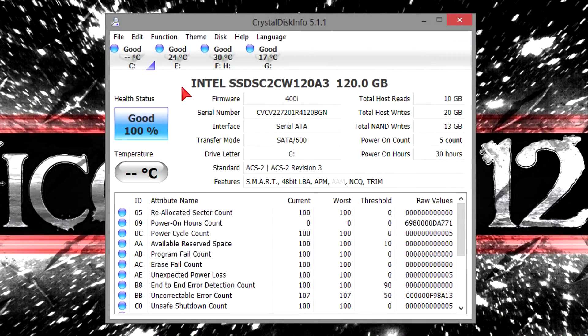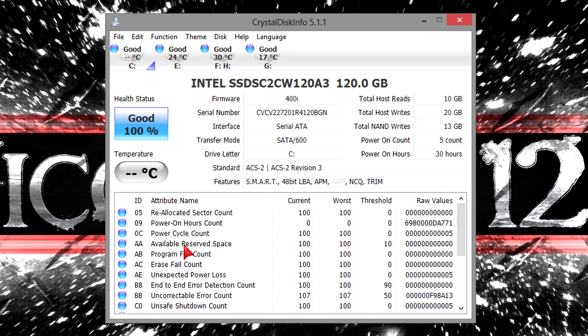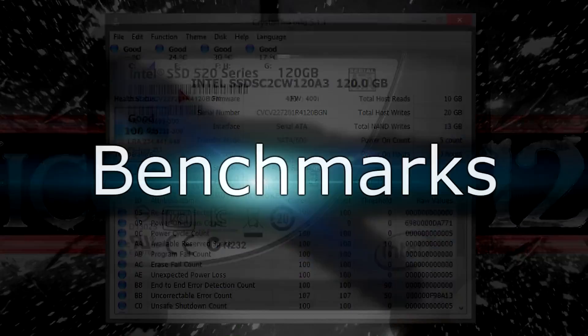In CrystalDisk Info, the SSD gets detected without any problems, and right here you can even see the firmware version 400i. Unfortunately, there is no temperature sensor present, so you can't monitor the temperature of the drive. But with not even one watt of power draw, you can't really expect high temperatures anyway, so I see why Intel didn't install a sensor. The health status is 100% good and there are absolutely no errors whatsoever. Let's move on to the benchmarks.